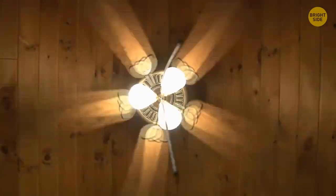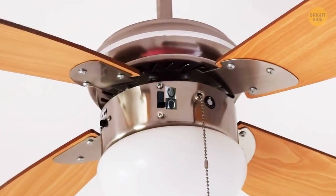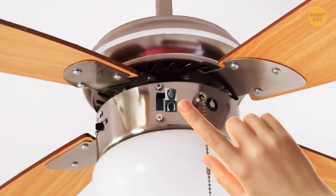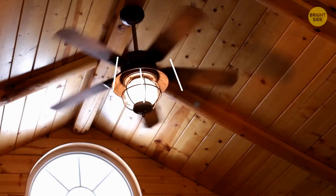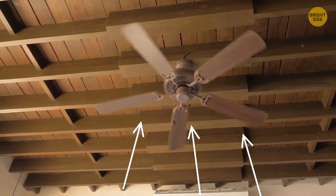Your ceiling fan has two modes: winter and summer. Find the switch on your fan — switch up for winter mode, or down for summer mode. In summer mode the fan pushes air down, while in winter mode it sucks air up.